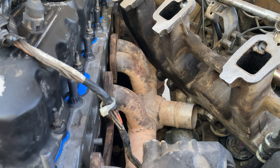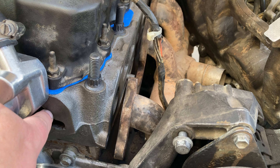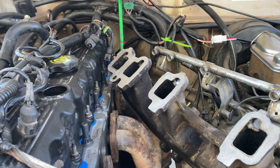I have a new gasket for the thermostat housing and a new gasket for the intake and exhaust manifolds, and we're plugging along.